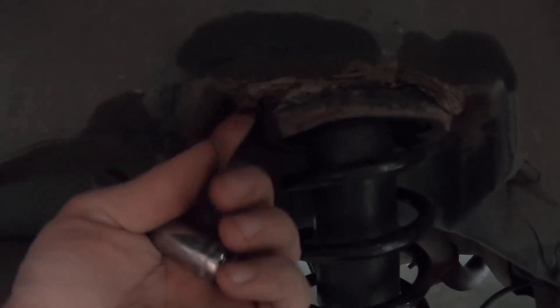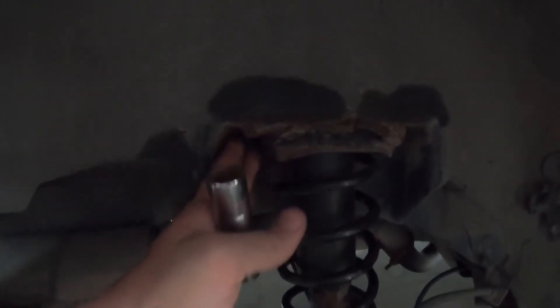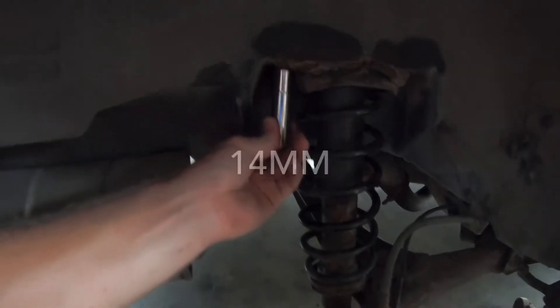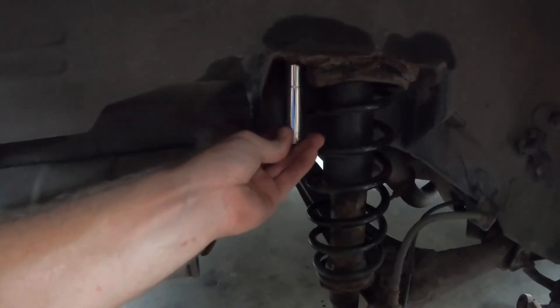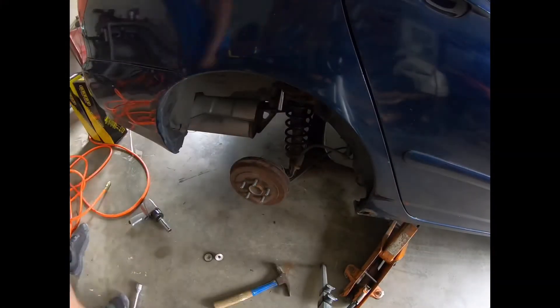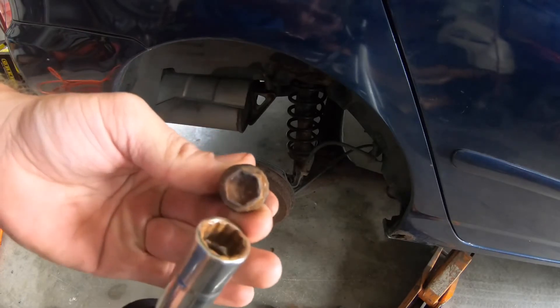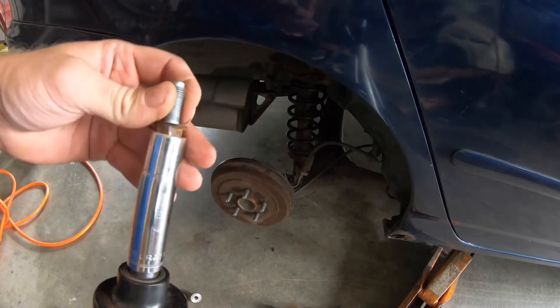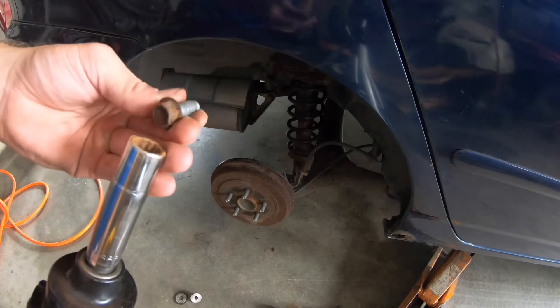I'm going to take a socket and try to beat it onto that corroded bolt and see if I can stick the impact on there. I smashed it on there with the hammer and knocked it right out — thankfully it wasn't too bad. All the bolts and nuts are off, so let's go ahead and see if we can remove this strut now.